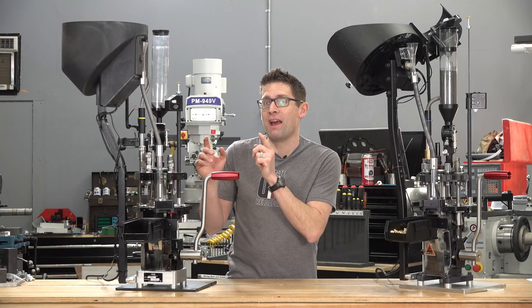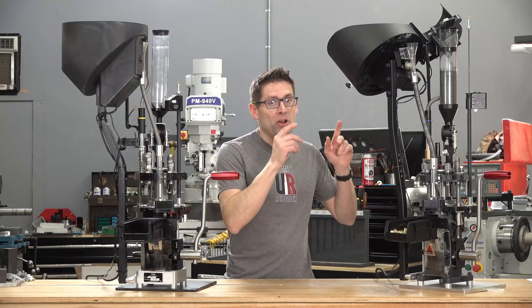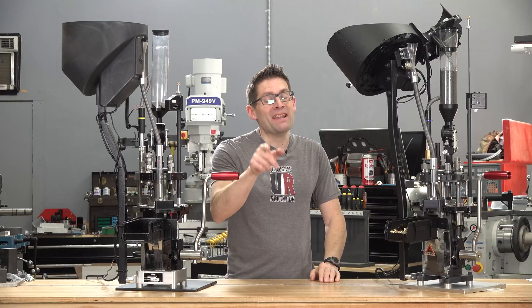Wondering what the difference is between the Mark 7 Evolution and its successor, the Mark 7 Apex 10? You're going to find out in this video.